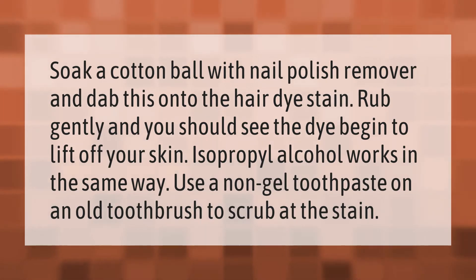Isopropyl alcohol works in the same way. Use a non-gel toothpaste on an old toothbrush to scrub at the stain.